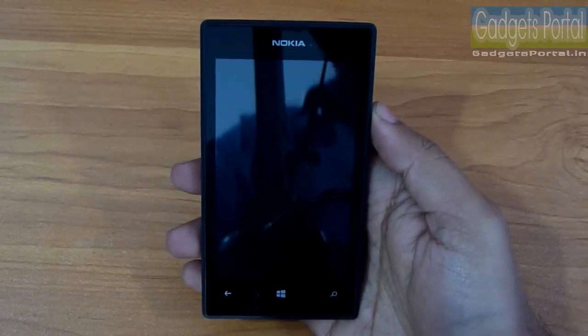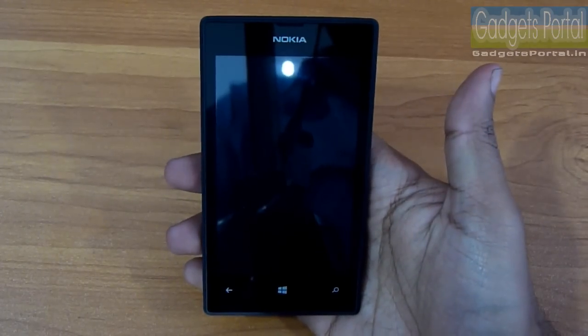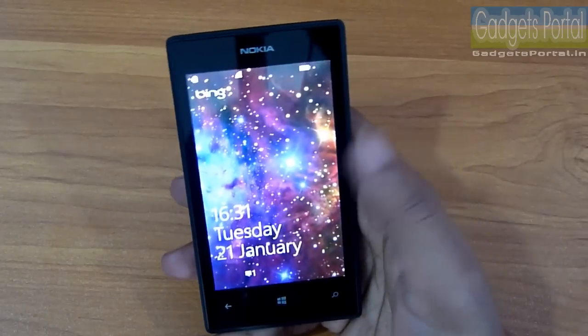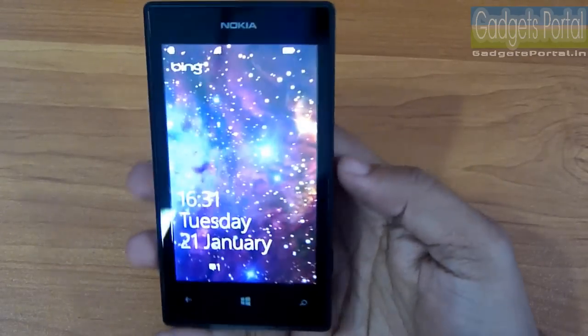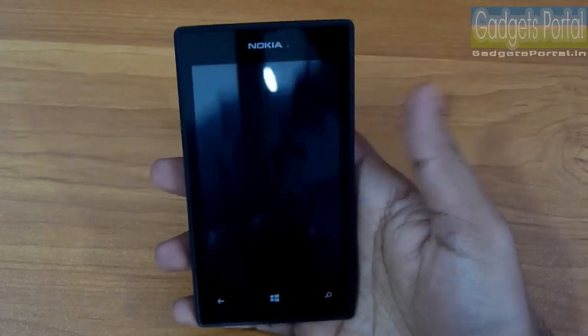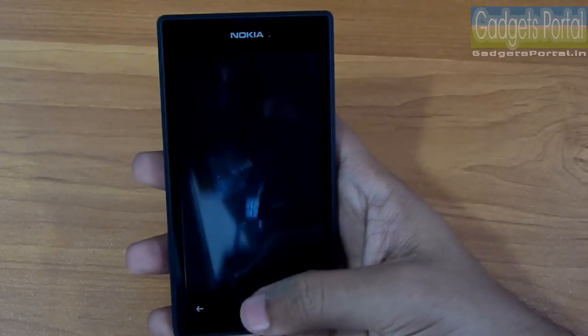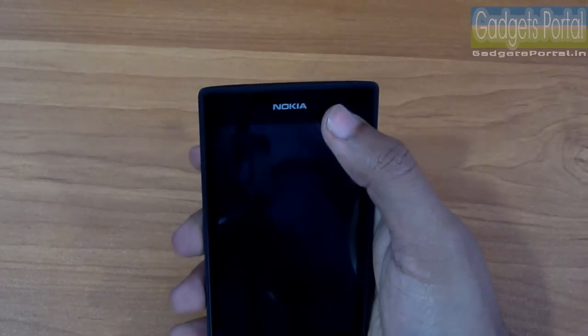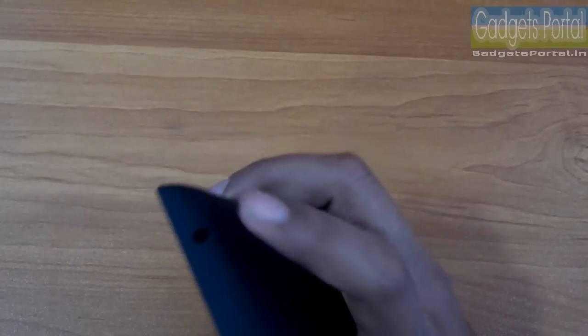On this Lumia 525 you can turn on the display by double-tapping the screen, just like Nokia's Asha series phones. This really makes sense because pressing the hardware power key feels quite annoying on a touchscreen phone. The keys at the bottom of the display are also capacitive, and at the top you get both proximity and ambient light sensors, though there is still no front-facing camera.